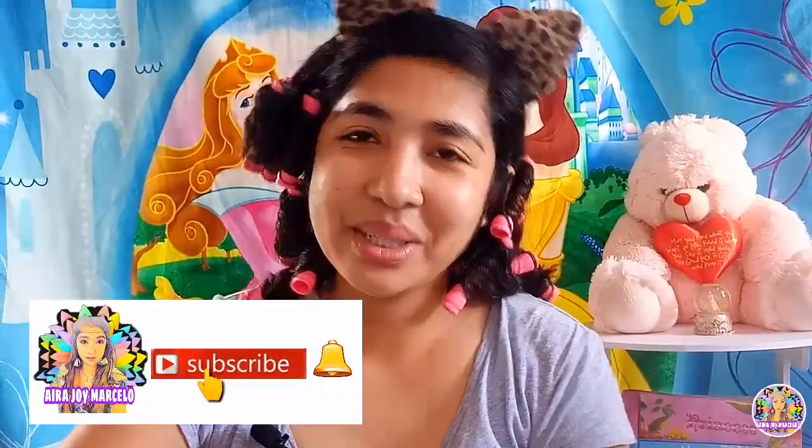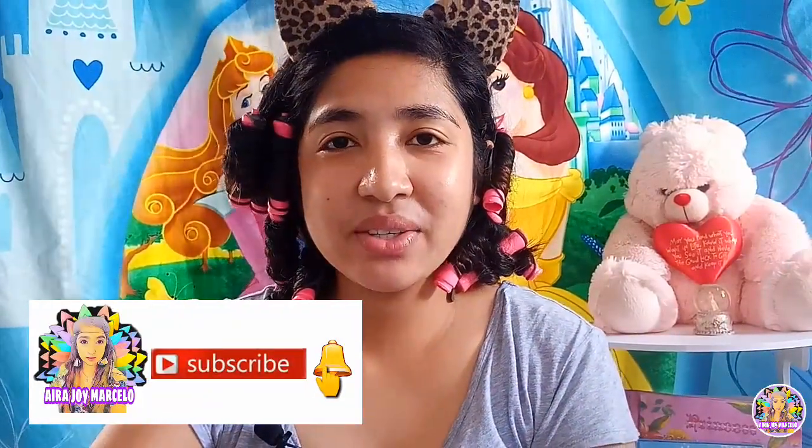Hello everyone! Welcome back to my channel. On today's video, ang gagawin ko po ay gagawin po ako ng aking makeup tutorial. This is my first ever makeup vlog tutorial sa channel ko. Don't expect too much guys.